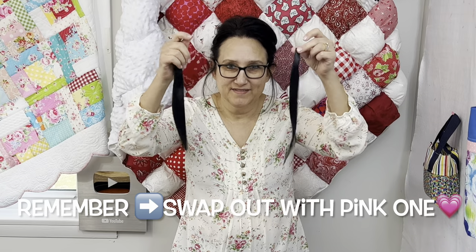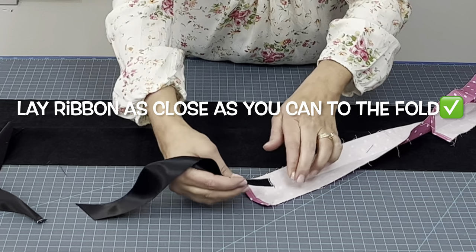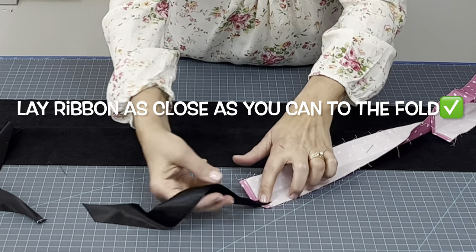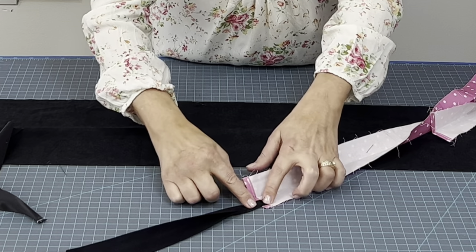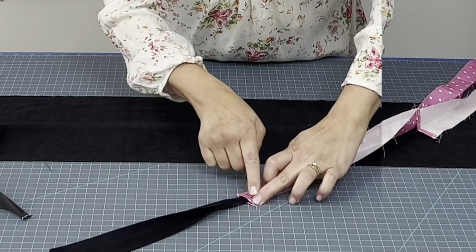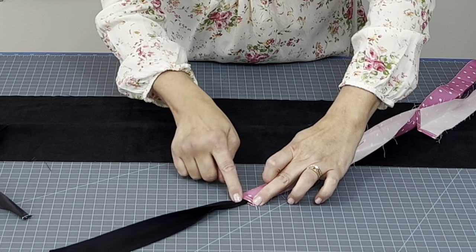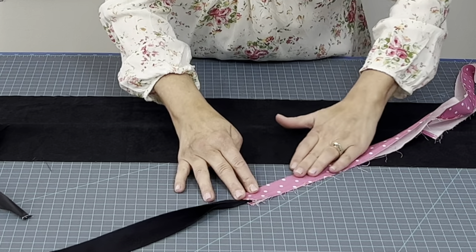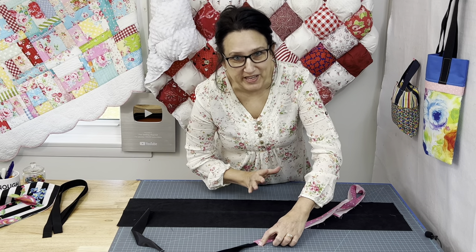Now take those two tails that we made earlier. Take one of those sides of the flange, open it up and lay your ribbon right inside of where that flange is. Close it up and sew a top stitch all along there catching that ribbon. Make sure that this part is all nice and flat and you'll do that to both sides of this flange.